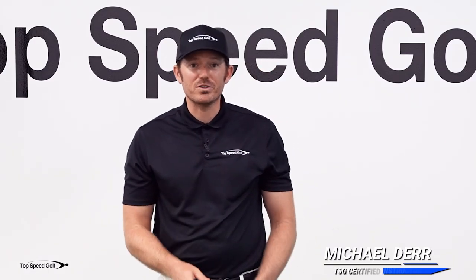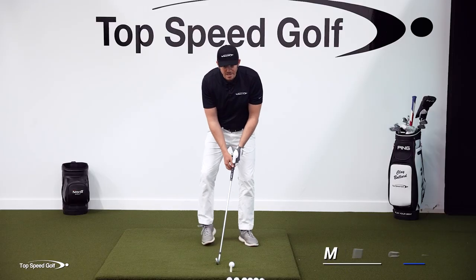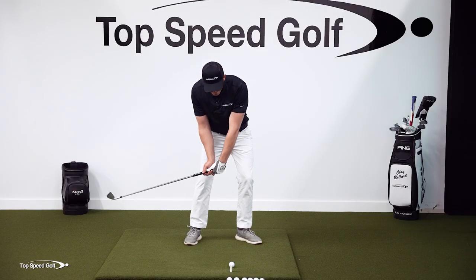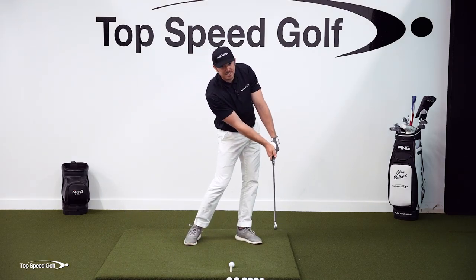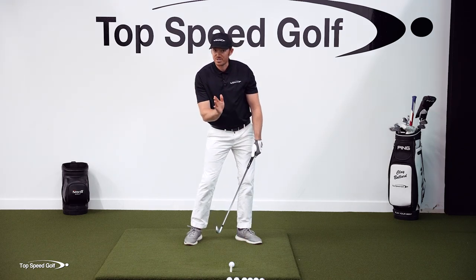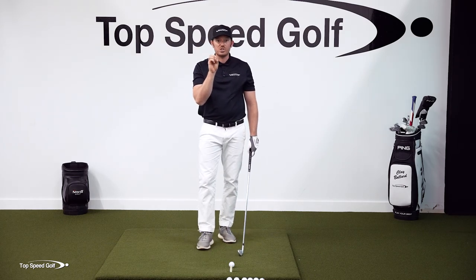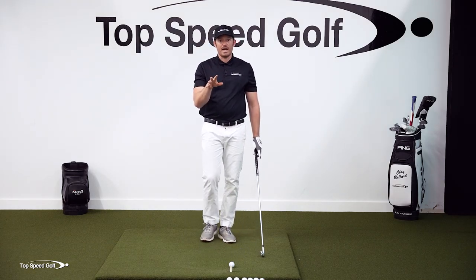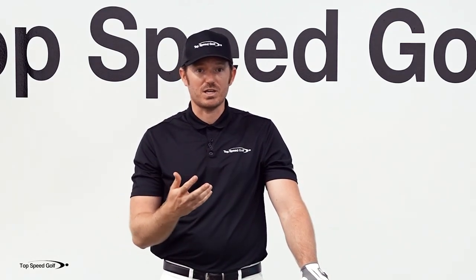The secret to consistency in ball speed on the golf course is forward shaft lean, bar none. If we have forward shaft lean, that clubface is going to be stable through impact, meaning the shots are going to be much more consistent — much straighter, with less curve. We're also de-lofting the club, meaning we're going to get more energy into the ball and ball speed is going to be higher. This is a must-have if we're wanting to be consistent on the golf course and hit great shots.